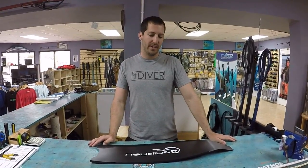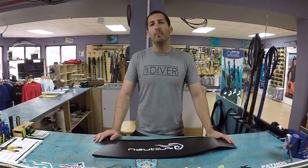What's up people of YouTube? I'm Andrew with Nautilus Spearfishing and I'm going to talk to you guys about our new biaxial carbons.